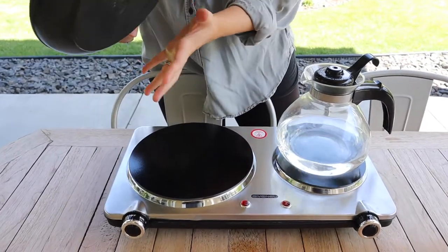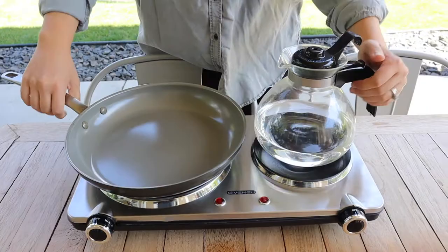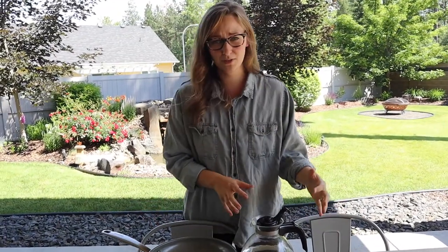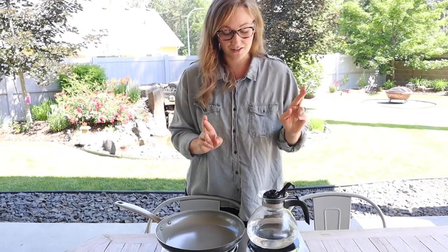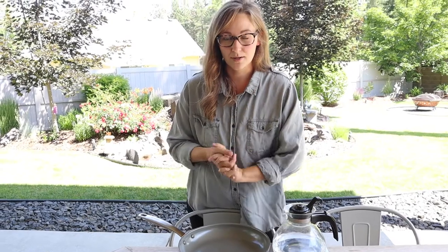I feel like this is going to be a good use to try out this big pan size over here and then this small one right here. I'm going to try using them both at the same time, just to get a full feel of what this is capable of. I do want to see how long it's going to take to boil water. And in this green pan, I'm going to saute some sausages.